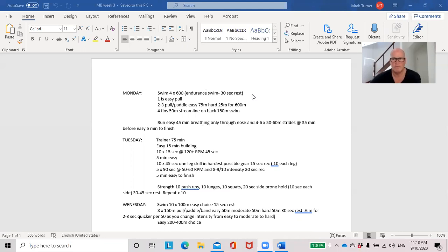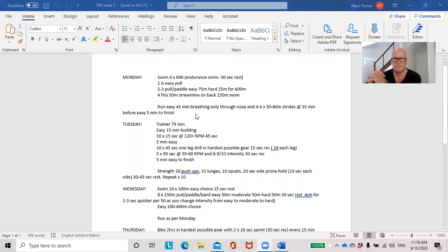By throwing in those hard 25s at the end of the easy 75, we're working on change of pace. In an open water race you might have to surge to get on someone's feet, get around a buoy, or at the start. When you're doing the hard 25s we're recruiting muscle fibers that help develop power. Then the streamline on the back is good because triathletes often get into a hunched position — reversing that posture into a streamlined position helps with postural alignment.